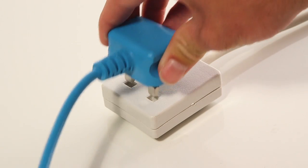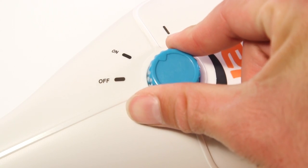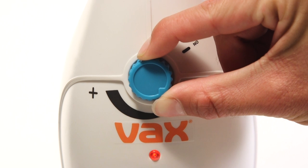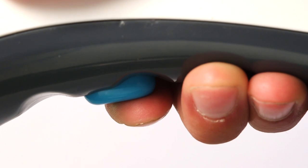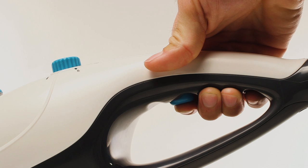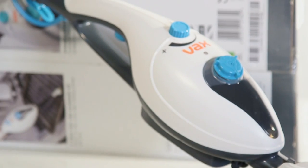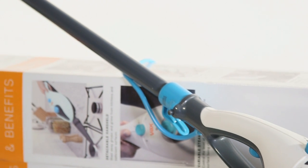Plug the steam cleaner into the mains and turn the dial to the on position. Twist the steam control dial to the desired setting and wait 30 seconds for it to warm up. To produce steam, squeeze the trigger in short bursts. Avoid continuously holding the trigger as you may saturate the area. Your steam cleaner is now ready to use.